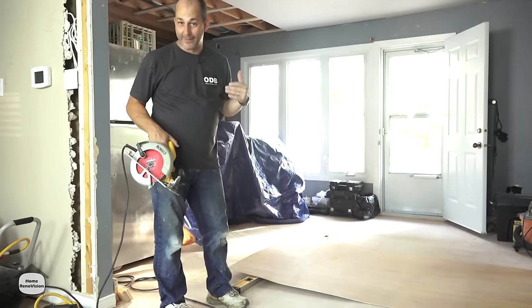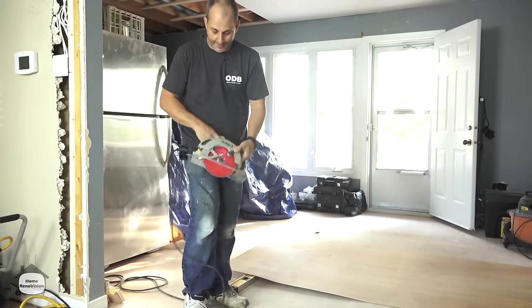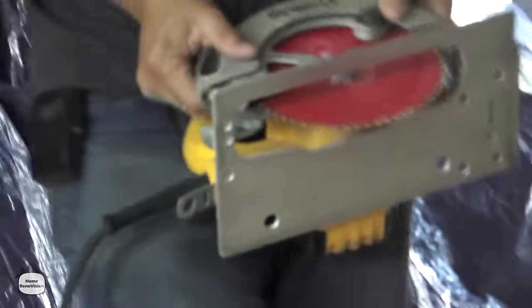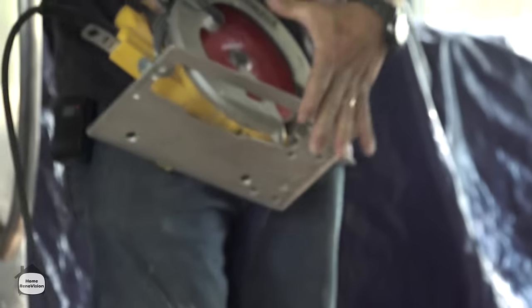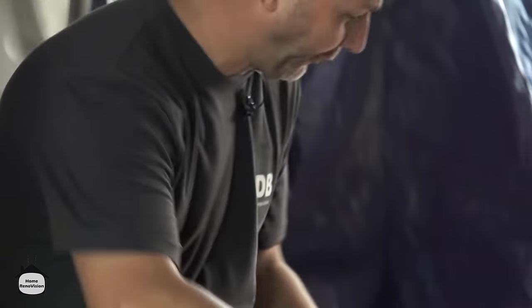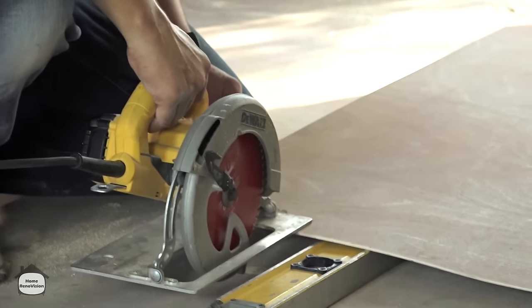One quick tip when it comes time to cutting your plywood: check the depth of your blade. That's really deep - it's not necessary; after all, the material is only a quarter inch. Just adjust your blade - you don't need three inches of extension there because you risk cutting the floor underneath and sending debris flying everywhere.